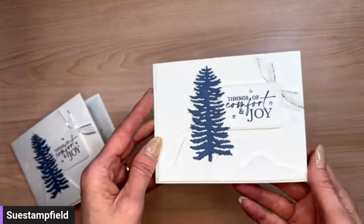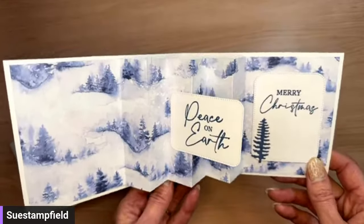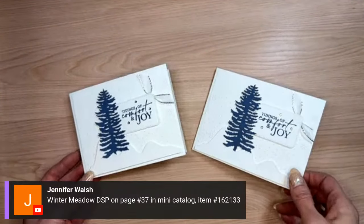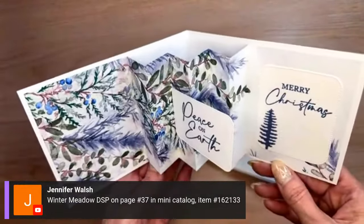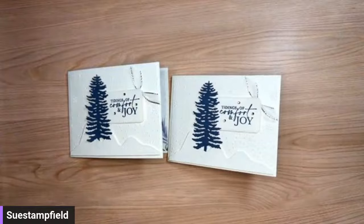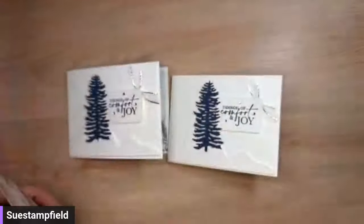Winter Meadow — that's it! Winter Meadow, page 37 of the mini catalog. This paper is so fantastically gorgeous, and it's actually going to carry over after December, so it will still be available to purchase. You can use many of the patterns to make this card. I almost made one with this pattern but I'm hoarding it to help my mom make her Christmas card.